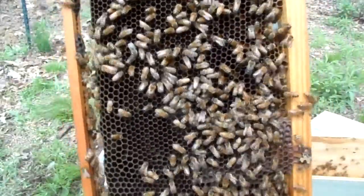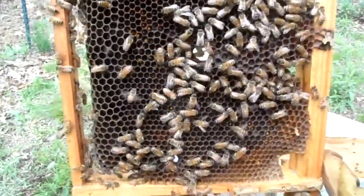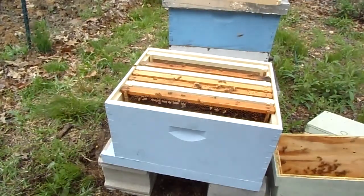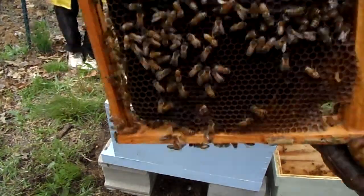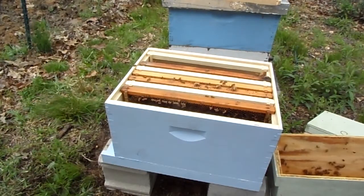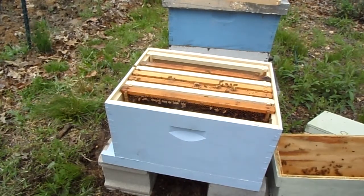She's a big fatty, if anybody can see — right there, look at her, she's freakin' huge. I still don't see her. Right here at the top. Oh, there she is, right there. I still don't see her, but okay, I'll take her word for it. I'm putting her back before we smush her.